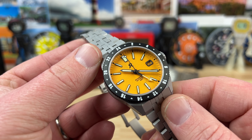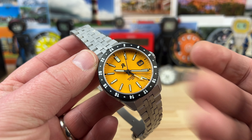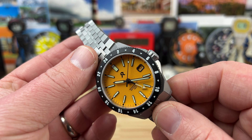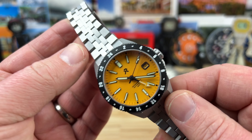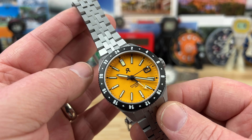It checks a lot of boxes for me. It's titanium. It has a beautiful — they call it medallion yellow, but it's kind of an orange-ish color. I really dig it, and it's just well-built. It has a scratch-resistant coating over the titanium, so it should look really good for a long time.